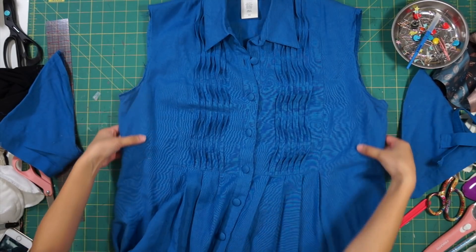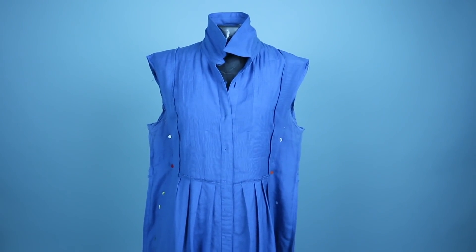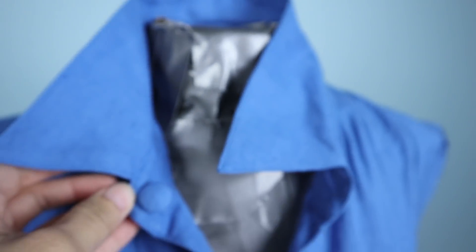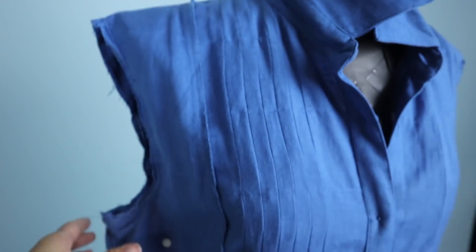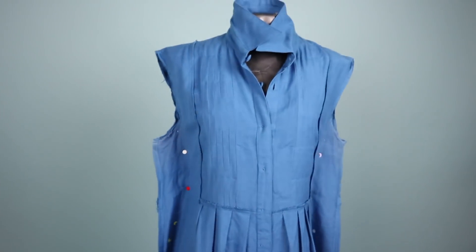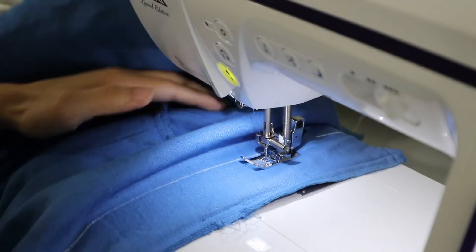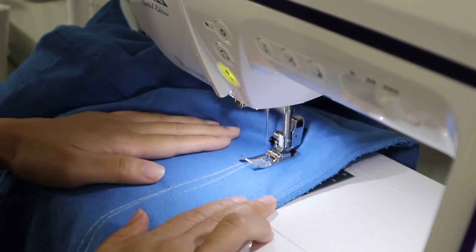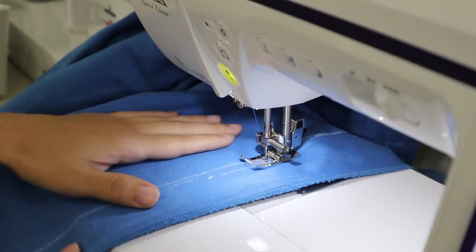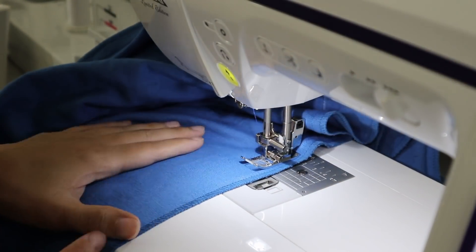To take in the sides of the dress to fit me, normally I would wear it and pin it on myself, but now I can use my DIY duct tape dress form that's already in my size. Just pinch in the sides to make it fit the way you want it to and pin it in place. Then mark your new side seam. After making sure both side seams are evenly marked, you can sew on your new seam line. As I got towards the bottom of the skirt, I gradually sewed into the original seam to flare out the skirt.